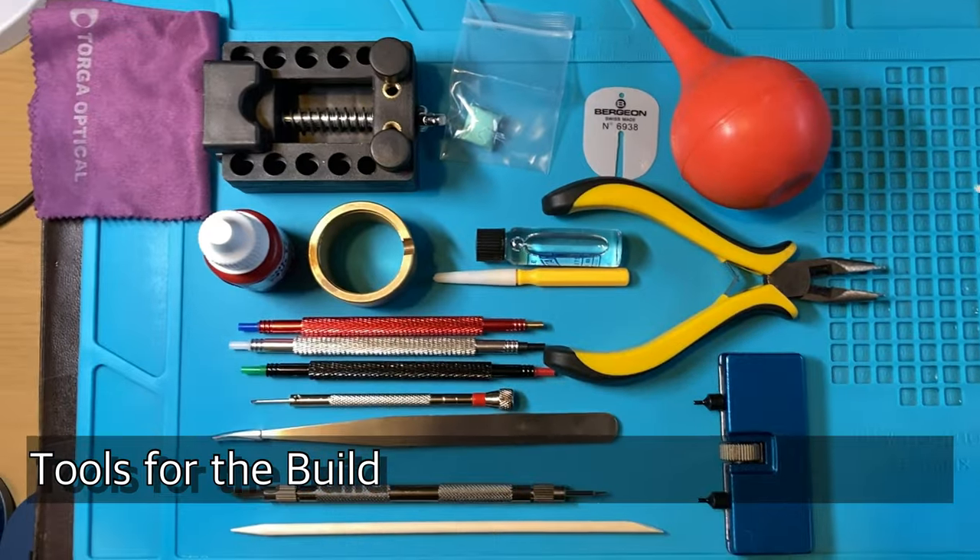Welcome to your first watch build. Today I'm going to take you through the process of building your Namoki DIY watch build kit. I hope you are happy with the parts that have arrived and satisfied as you've unboxed it. As you follow this video we will go through this one step at a time — this is not going to be difficult, you can do this, you're going to enjoy the result.